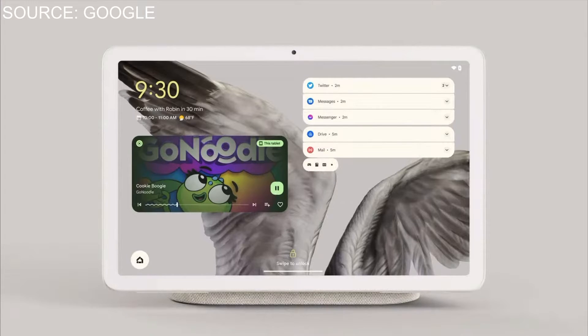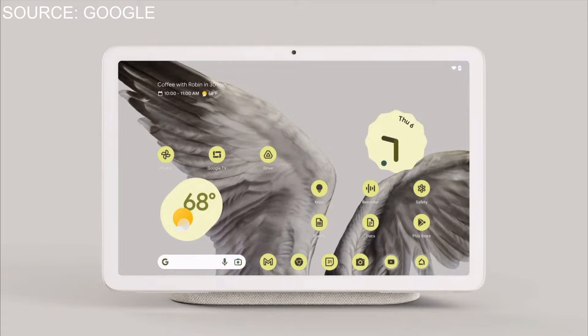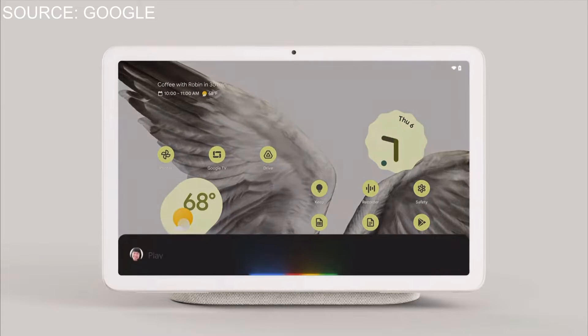I would like to see it convert into a Nest Hub when connected to the stand — that would have been absolutely fantastic. Then when you pull the tablet off the stand it becomes a regular Google tablet so you can watch media. When connected to the stand it would go into a Nest Hub smart home mode, and if you want to exit out of that you'd have the option to use it as a tablet. I don't think they showed that — correct me in the comments if I'm wrong.